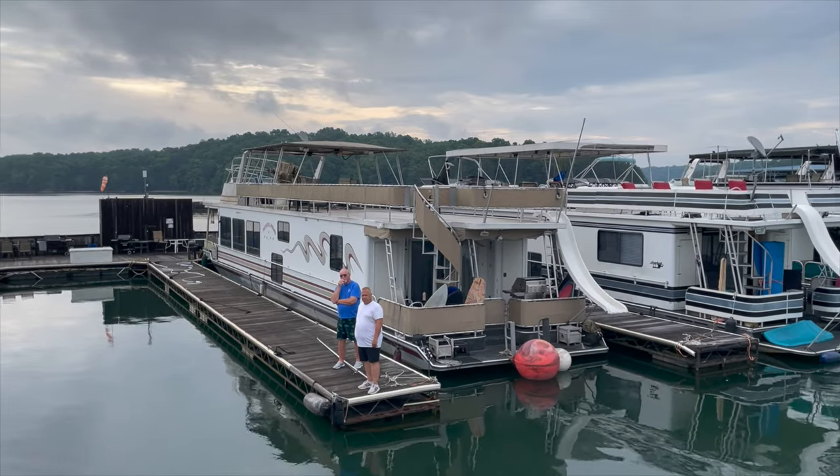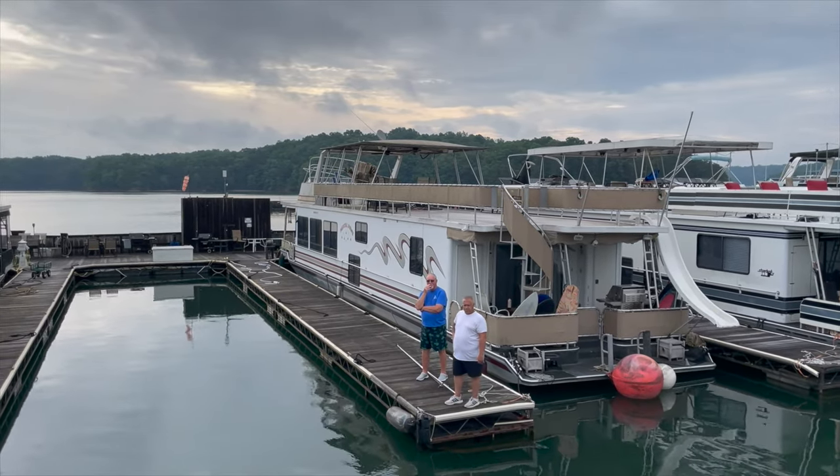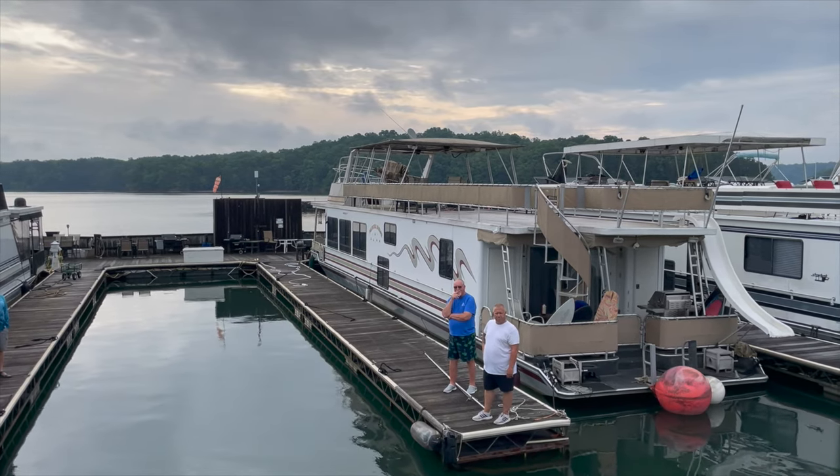Installing the batteries turned out to be a pretty big project because the space was very tight. We took the rest of the day and the weekend off to relax, and came back to the marina where I finished installing the inverter.